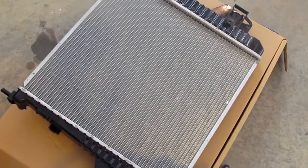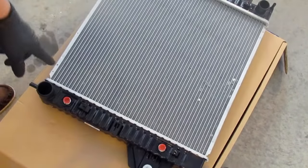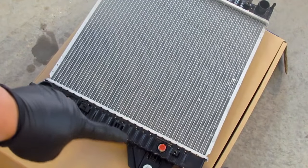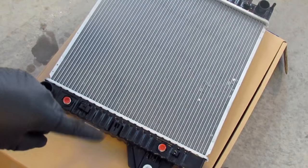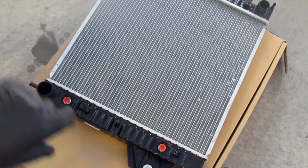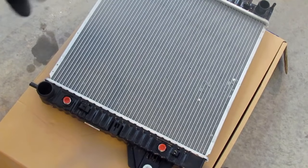Now if your Jeep is different than mine and you do have to use these transmission cooler lines, then what you'll do is you will have had to disconnect the lines from these two before you took your radiator out. You'll take these red plastic caps out, and after you get your radiator in you'll put those lines back in — be careful not to cross-thread them because they're brass fittings.